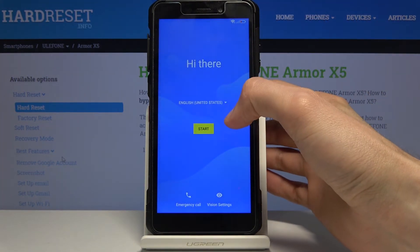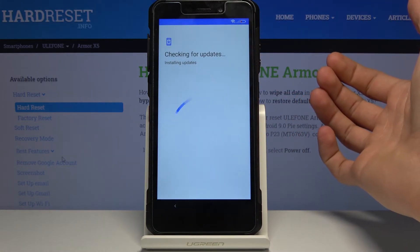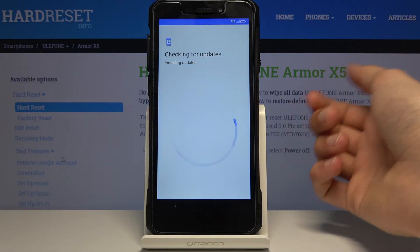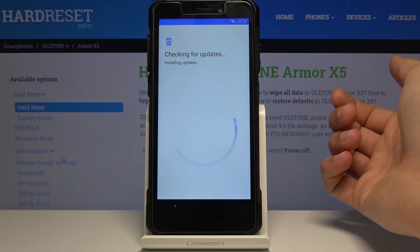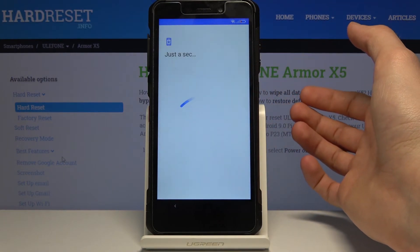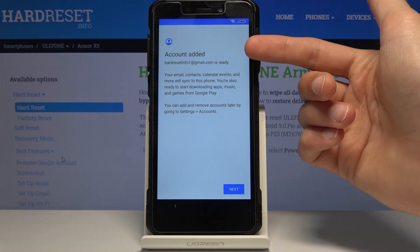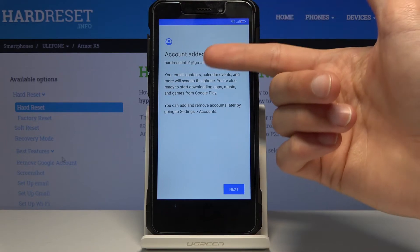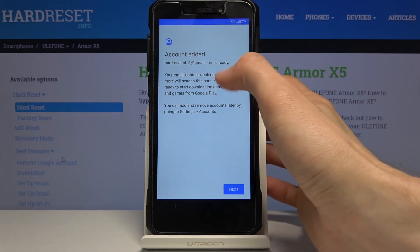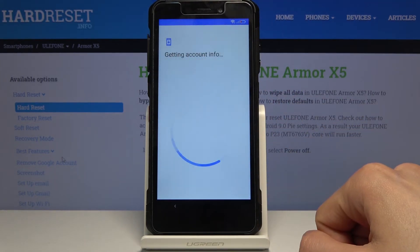During setup, skip through most of the options because we still need to perform a factory reset on the device. You can see that the screen which previously said 'Verify your Google Account' now says 'Account Added' — so the bypass has worked. For your device the wording may differ slightly, so just tap Next through the setup.